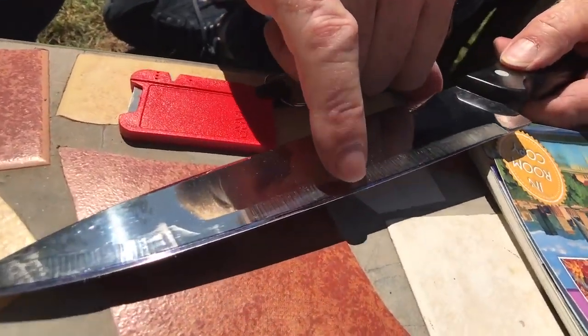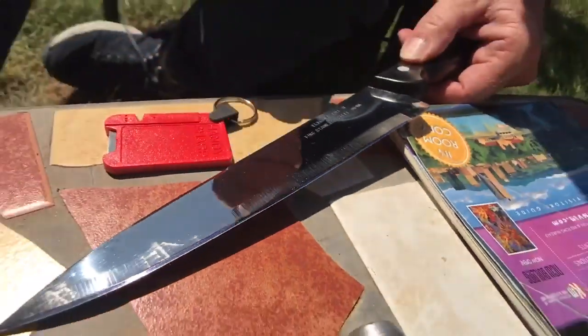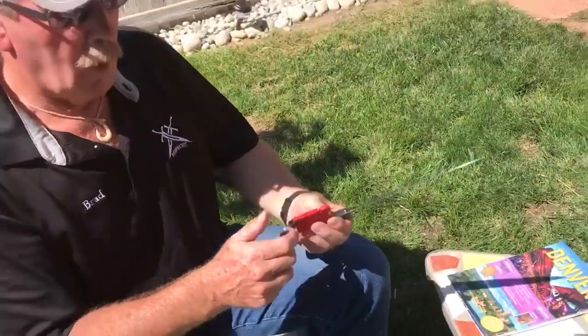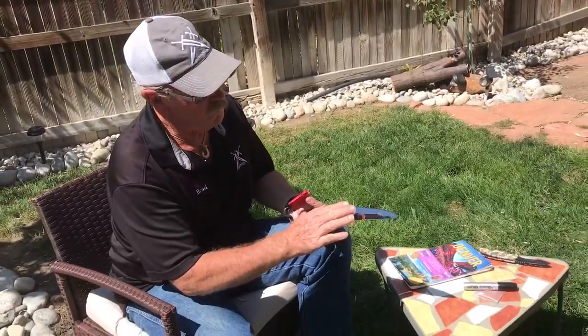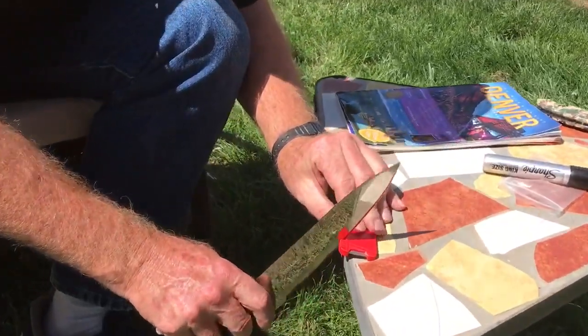We're just going to run it through just a few times, just like that. Now I can see it — right now it's mainly on the very very cutting edge, only about two thousandths of an inch in from the cutting edge. So that means the V-notch isn't actually fitting that blade yet. Instead of being flush, it's more on the very cutting edge than the whole surface, so you'd have to run it through a few times to make the V-notch and the bevel actually fit.